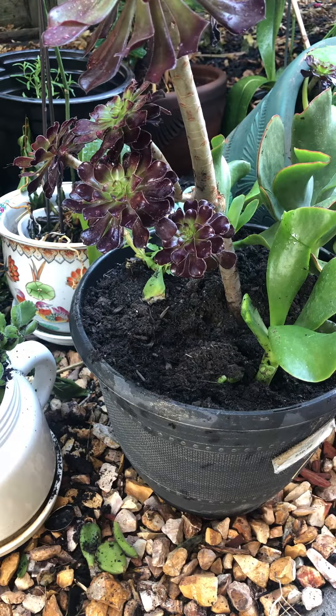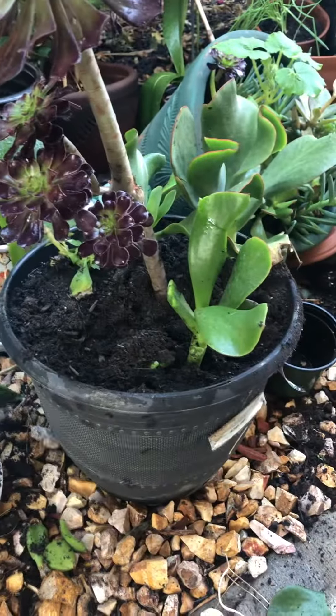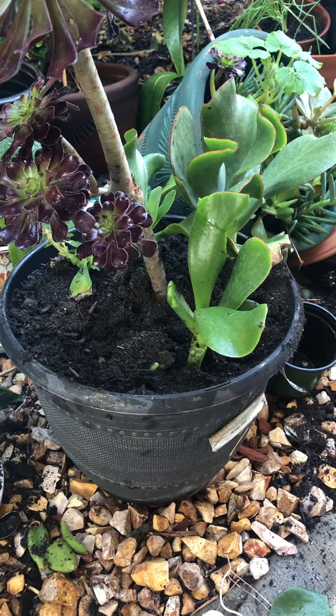It looks so beautiful. I just want to show it to you. There it is. Thanks for watching.